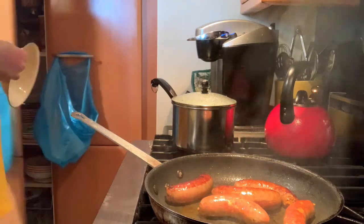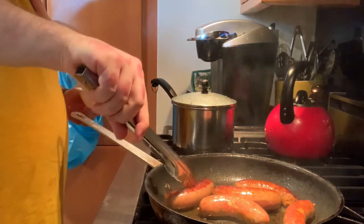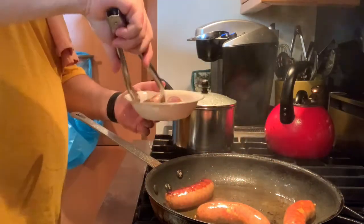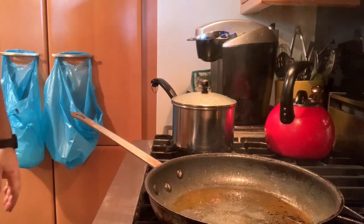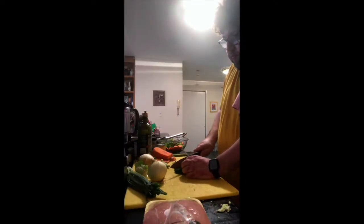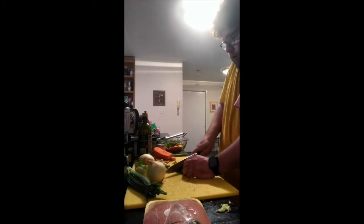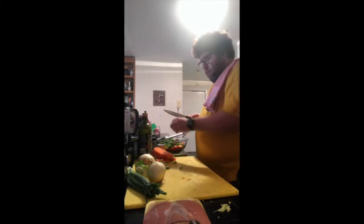Put the sausage in a bowl while it's resting off the heat — a bowl will hold in more of the juices as they come out, as opposed to a plate where they might run all over. We're just going to let that sit for a little bit and we'll slice it up later.